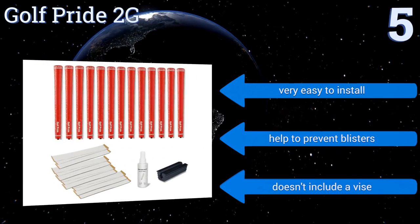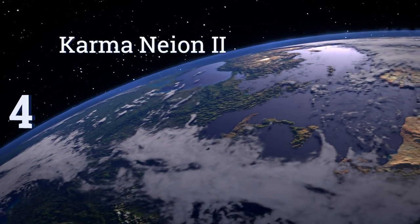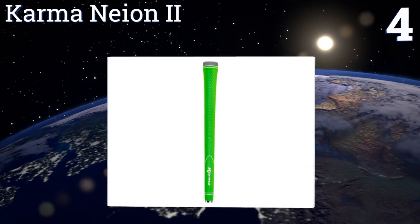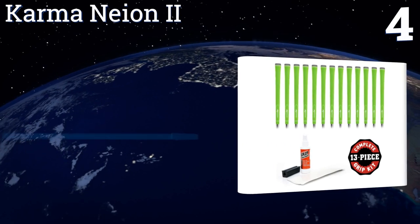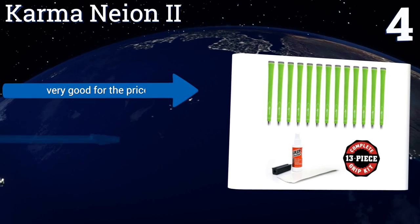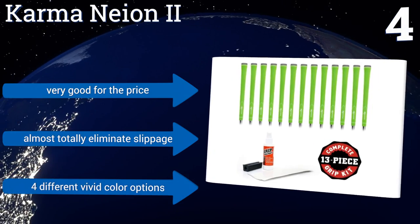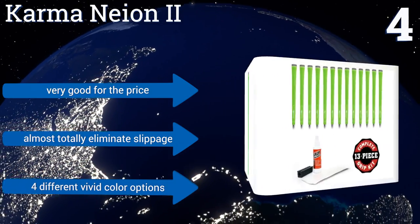At number four, the Karma Neon 2 comes with 13 pre-cut strips, so all you have to do is remove the old rubber, apply the solvent, and put them on. The bright neon colors also ensure that you don't have to worry about losing your clubs or grabbing the wrong one ever again. They're very good for the price and almost totally eliminate slippage, and are available in four different vivid color options.